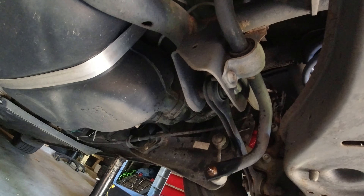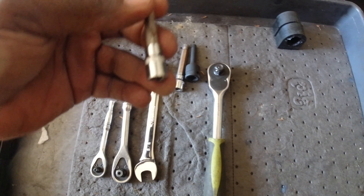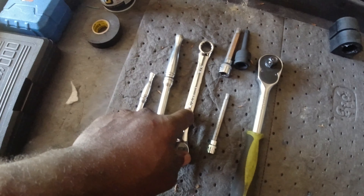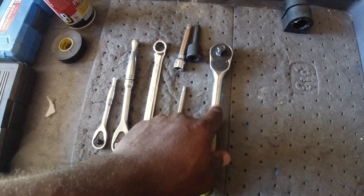For the tools you need to get it off, you're gonna need an M10 triple square — I have both short and long just in case. You're also gonna need an M6 triple square. You'll need either a 16mm or a five-eighths wrench, a three-eighths ratchet, a quarter ratchet, and a half-inch. This is the new bushing, and like I said, you'll need PB Blast.